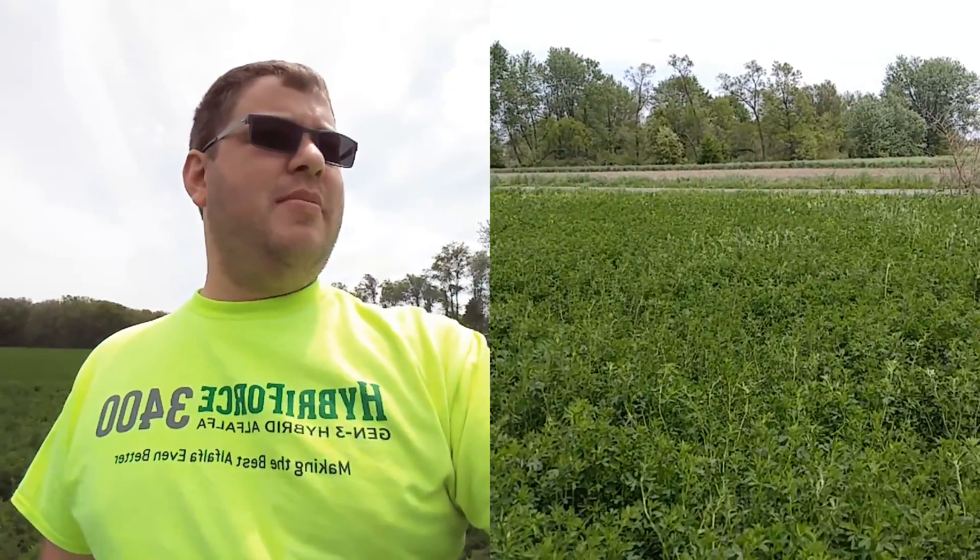As you can see on the alfalfa on the left side, you do see some lodging out here. I've got a pretty good picture here that I'm going to show you up close in just a few minutes, showing you a difference between the stem size and leaf ratio.